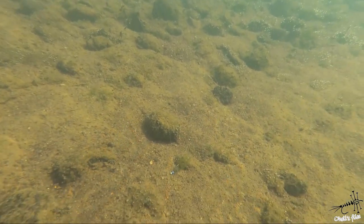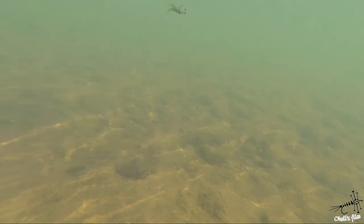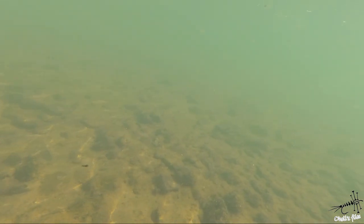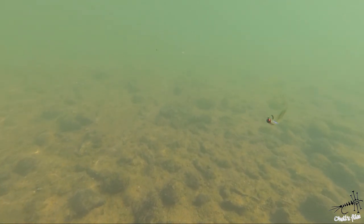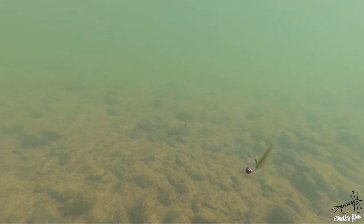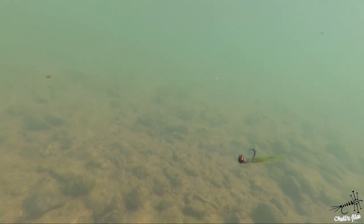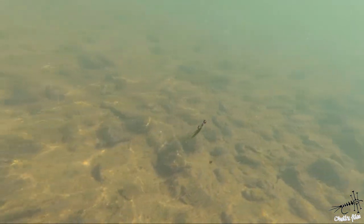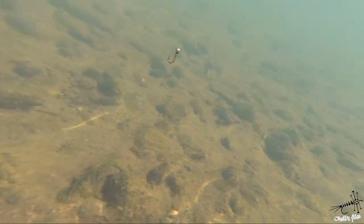Same thing here but I've added some CDC legs. The action cam cannot catch all the details, but as I said, a longer tail gives more life to the fly, and CDC gives some additional movement. This is a jig hook so it's always inverted no matter what — only if you lose tension on the bottom will it hook up more easily.